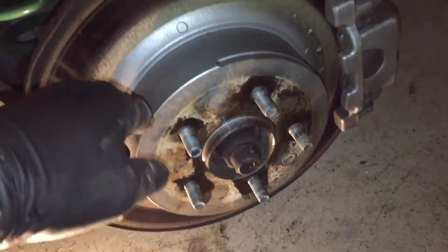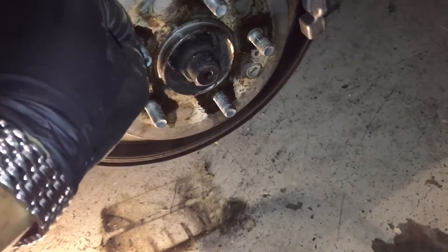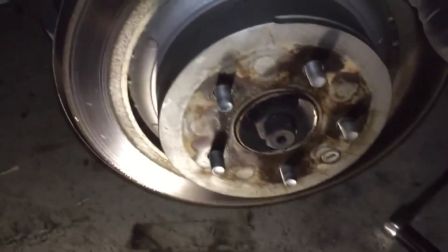Be sure to clean everything thoroughly with some brake cleaner when you reassemble. Two hours later it's around 1:30–1:40 AM. I got everything done — wheels on, brakes on. Ran into a couple of issues with the last one but figured it out.